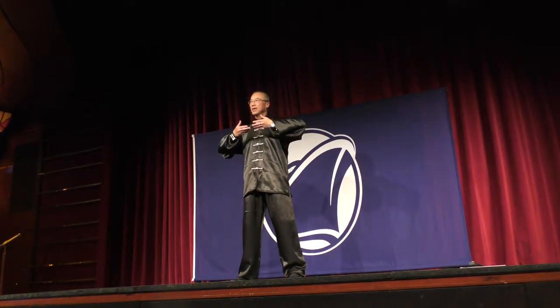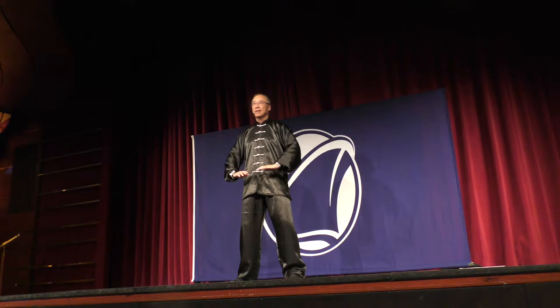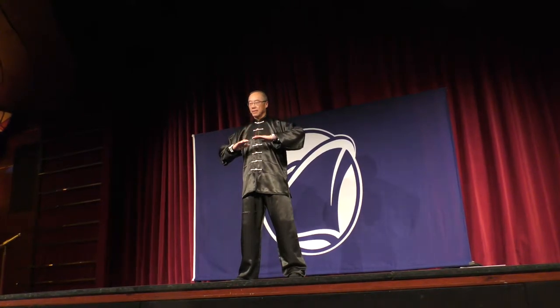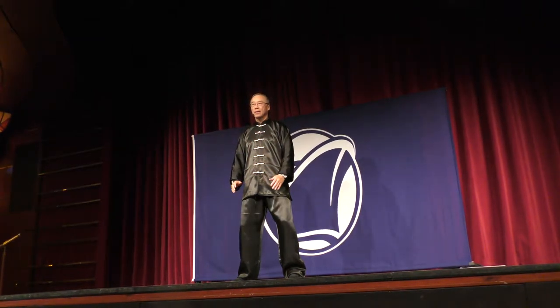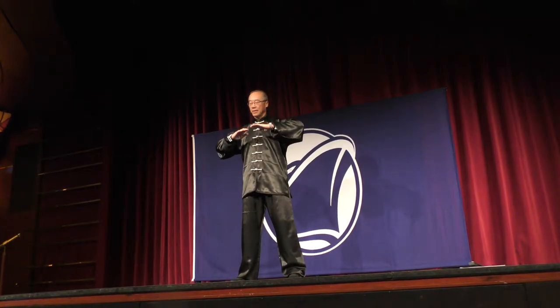Bring your hands up to your chest, and down. Breathe in when you bring your hands up, and breathe out when you lower your hands.